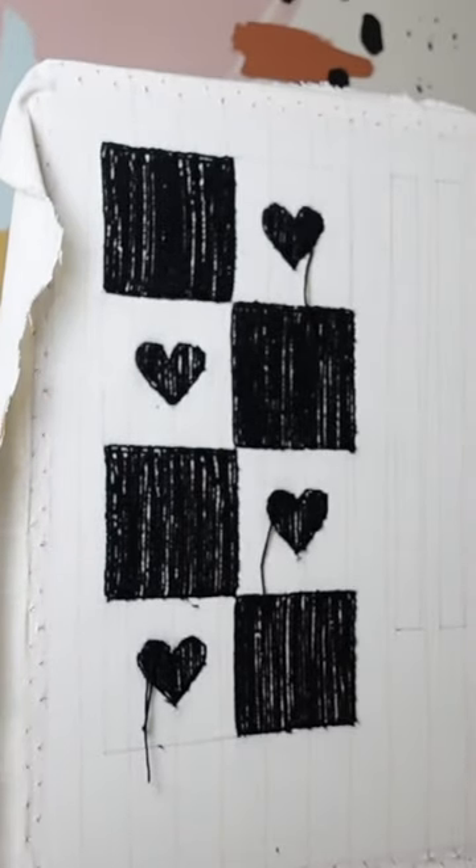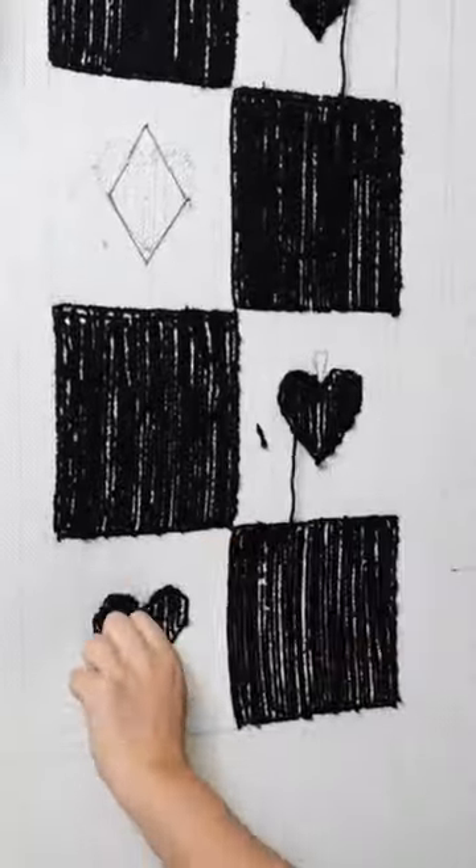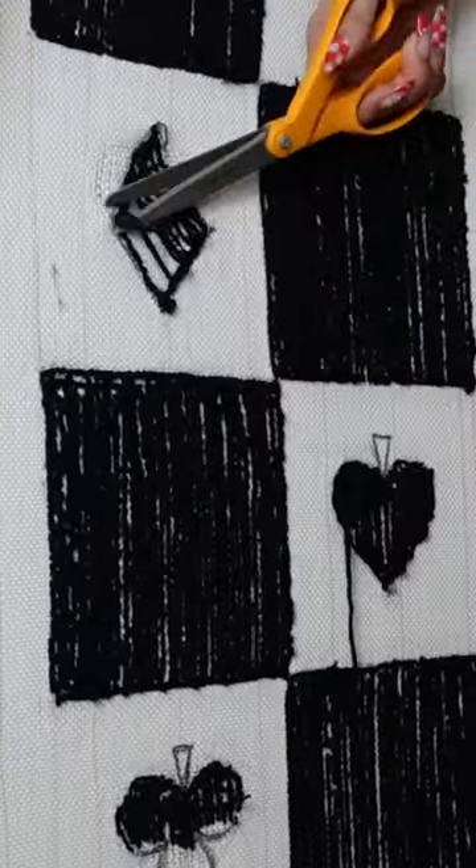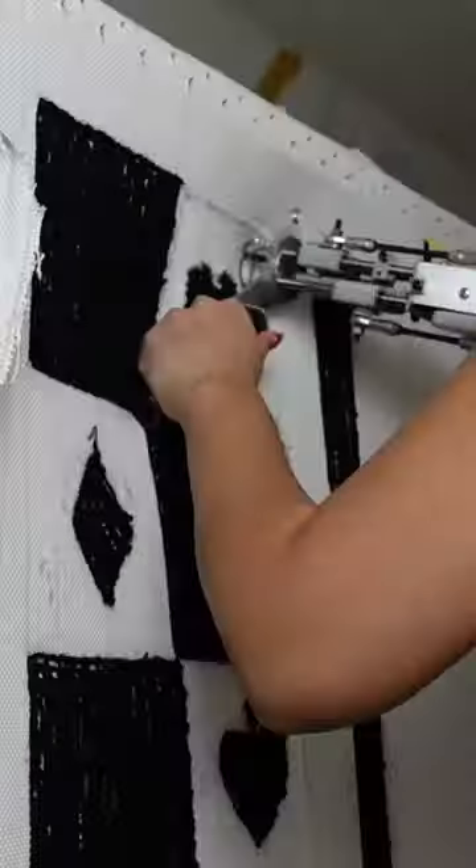I did mess up because two of the hearts are going the wrong way — they'd be upside down. So I ended up just changing the whole thing and doing a playing card bag instead, because I thought that would be cuter anyways. Very happy accident.